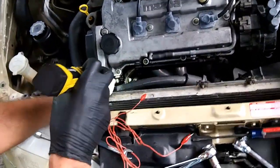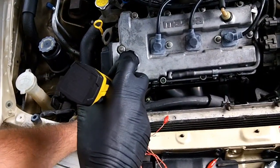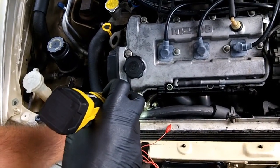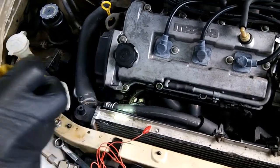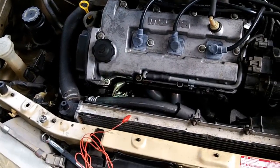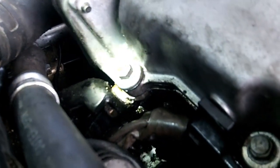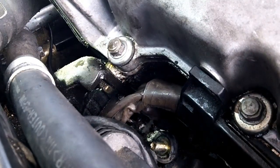I cleaned down there with some degreaser — I used the throttle body cleaner to get off the grease initially, but you don't want to use that prolonged because it can hurt rubber and seals. So I cleaned it up really well and it looks great, but yeah, I do have an oil leak — valve cover gasket, everything is leaking.